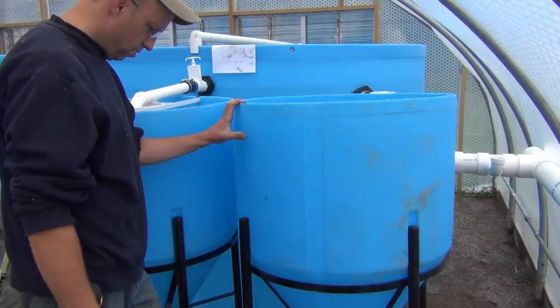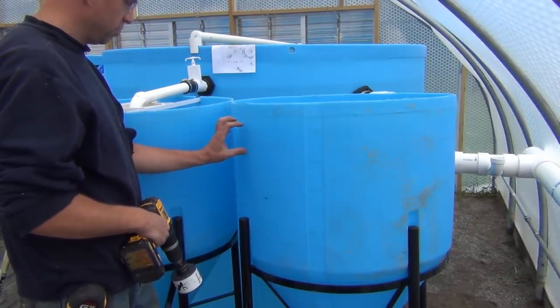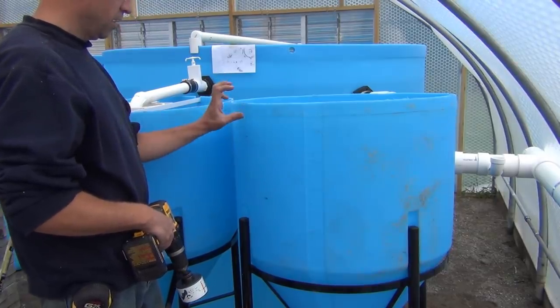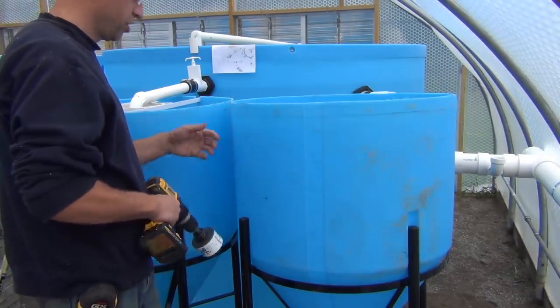Now we'll get a hole drilled in for the top bulkhead fitting. This will be the outlet for the airlift and it's going to be set right about at the water level. I don't want to waste a lot of energy pumping it up — I just want to move the water, so if you keep it right at the water level you're not lifting it, you're just circulating it instead.